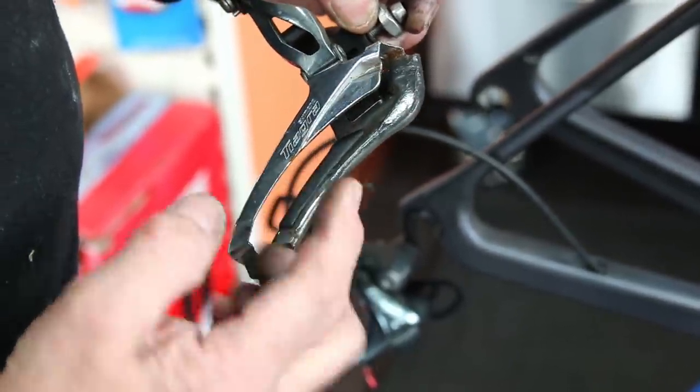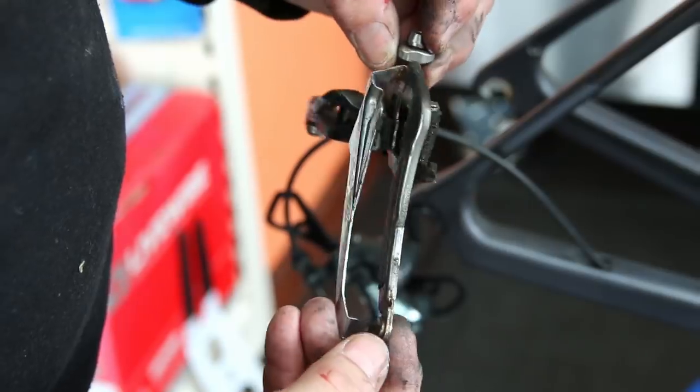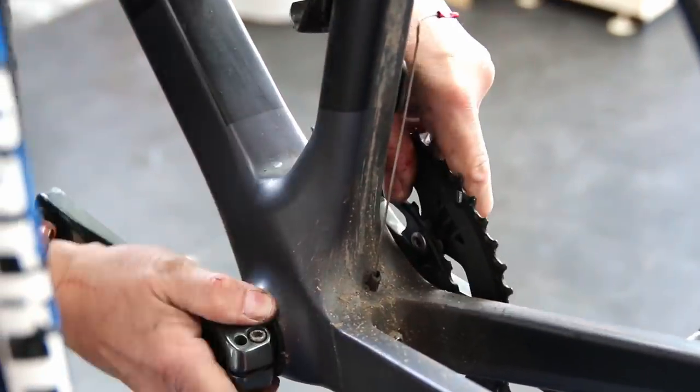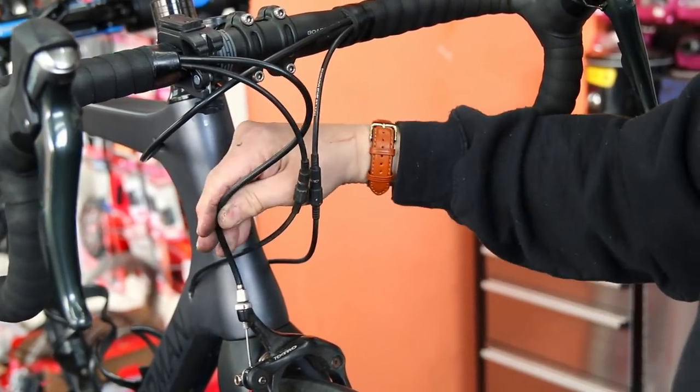The front derailleur here — you can see it has a buildup of grease and debris, so we're going to put this through the ultrasonic cleaner. When you wax a chain, you want your original components to be as clean as you can possibly get them. You want no oil to contaminate the wax.